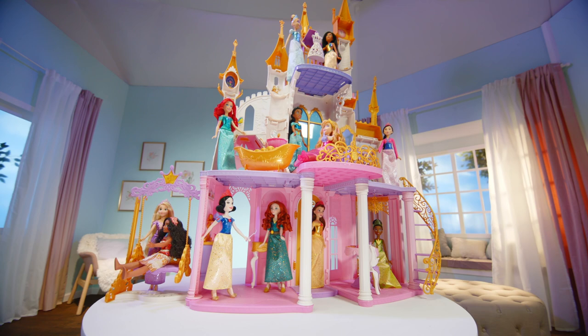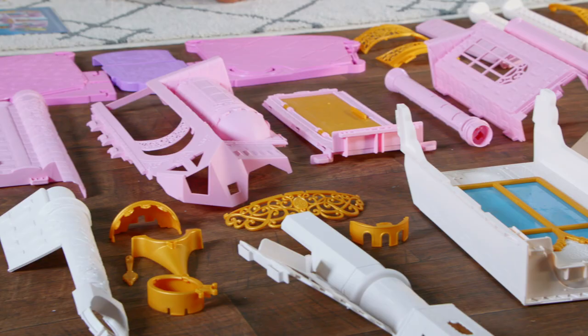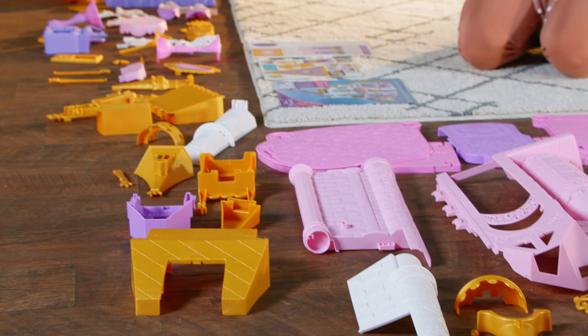The first thing you want to do is take out the instruction sheet and lay all the pieces on the floor. This will make it much easier to find the right pieces to assemble the castle. You'll notice that some pieces have numbers etched on them for easier assembly. We also recommend adding the chip art and stickers to the appropriate pieces before you begin assembling anything.